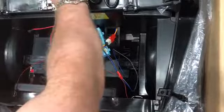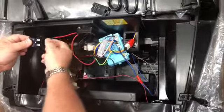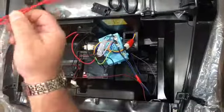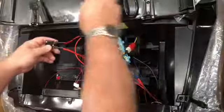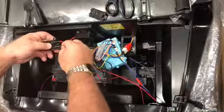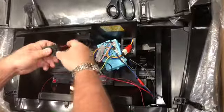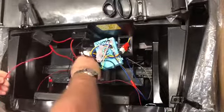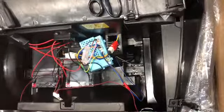Once that's attached, you can take the other circuit breaker that has no wires on it and attach the short lead coming from the box that you just installed. Locate the wires that were sent to you for this upgrade and attach those to the circuit breaker as well, then install your box and the lid. Take these two leads and attach them back to the battery. That completes the upgrade.